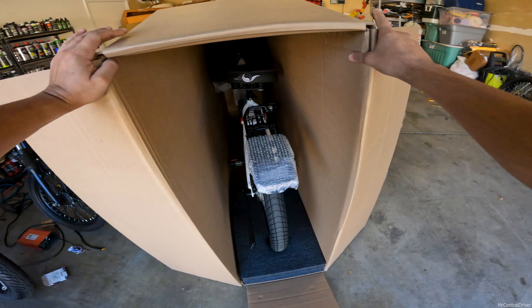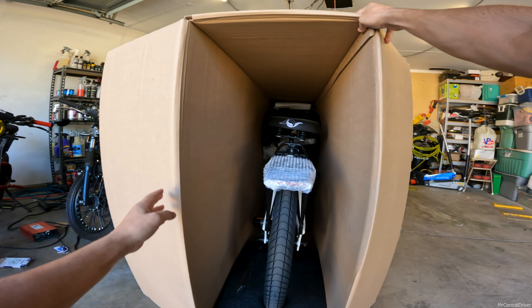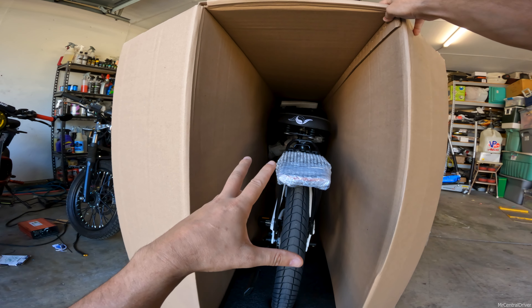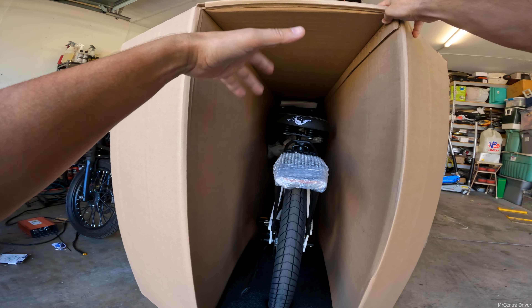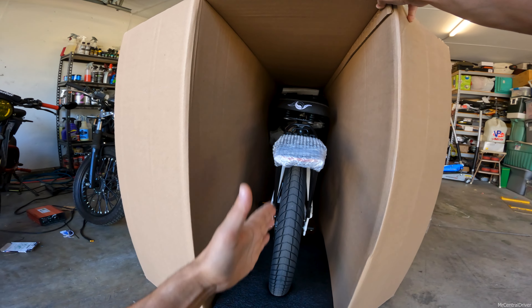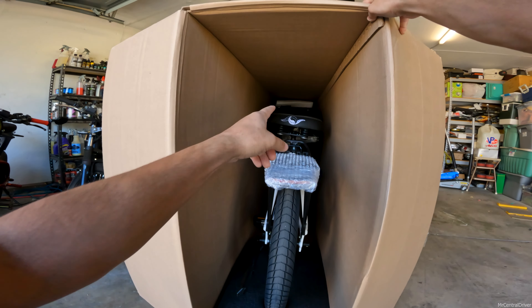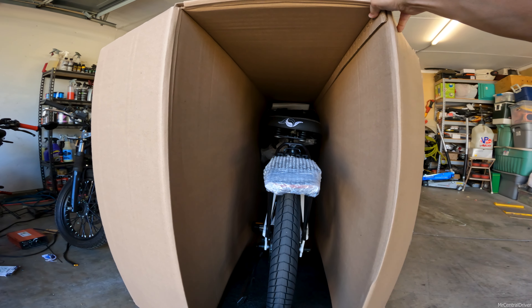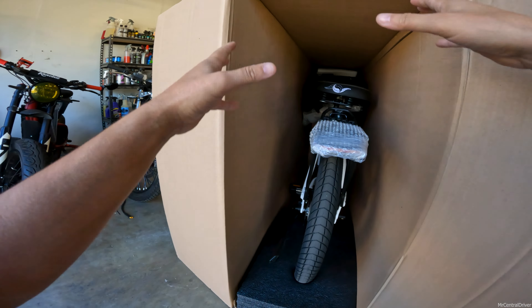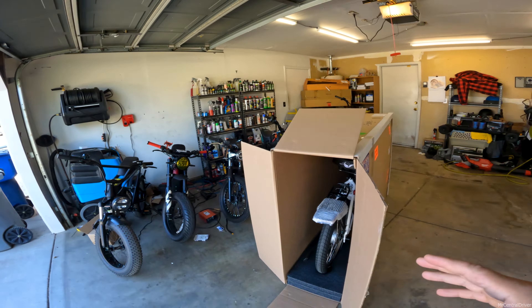Let me get out of the way so the light shines on the bike — oh yeah, look at that thing. It is literally 100% put together. All you have to do is straighten out the handlebars and tighten them, line up the front wheel so it's straight, and you're good to go. I might have to adjust the seat because it looks a little crooked.